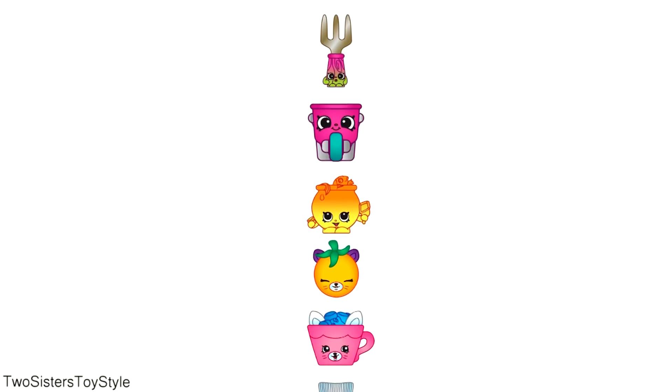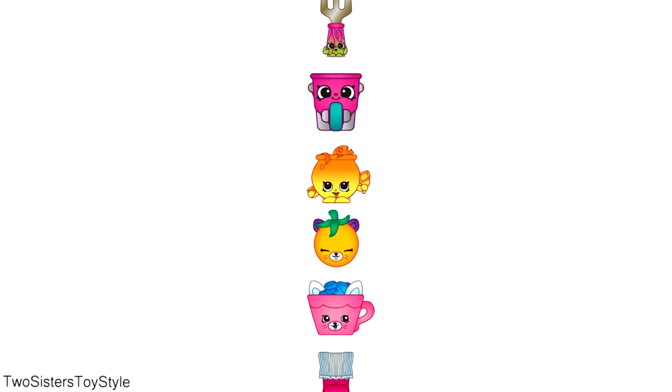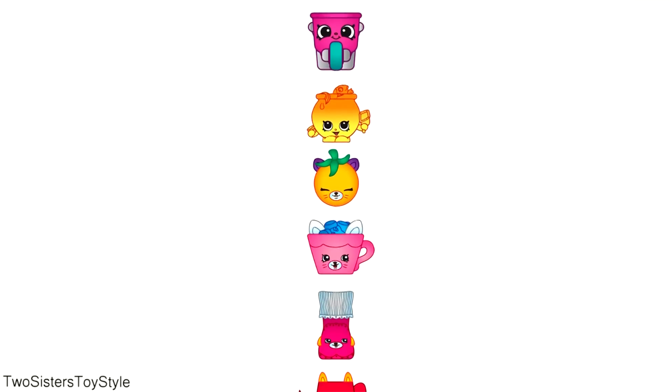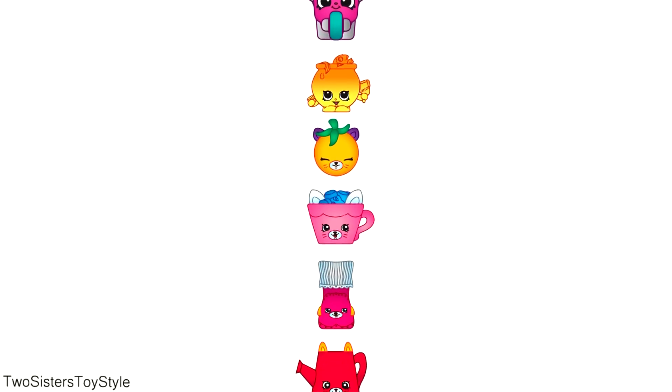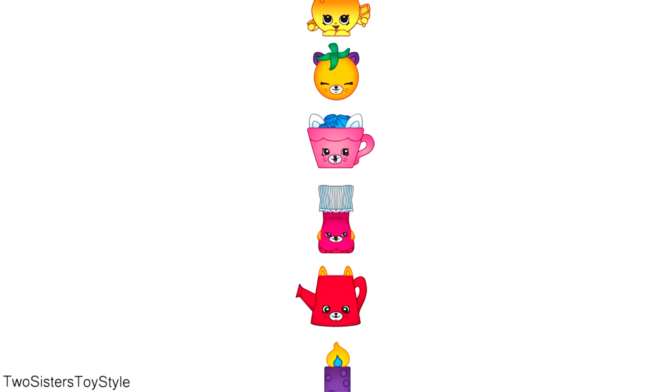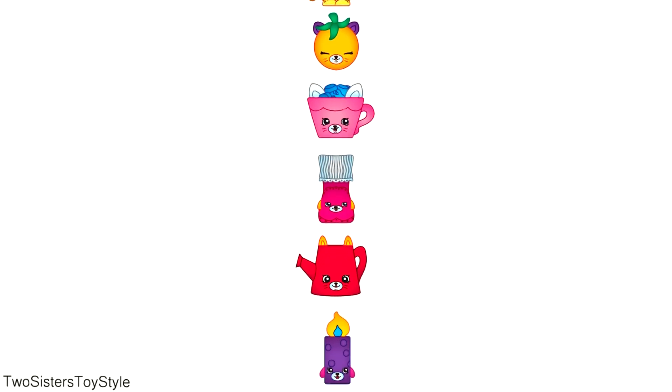These are the ones we're missing: Phoebe Fork in pink, Little Barrow in pink, Goldie Fishbowl in yellow, Tracy Tomato in yellow, Hot Chalk in pink, Bobby Sock in red, Drips in red, and Flicker Candle in purple.